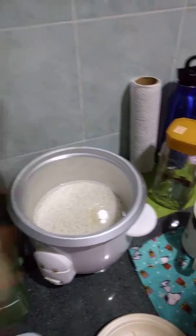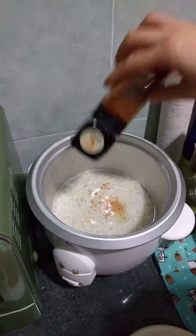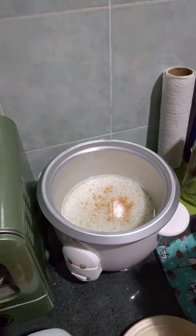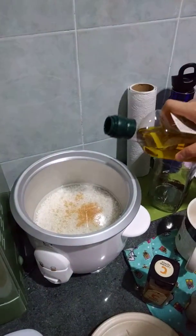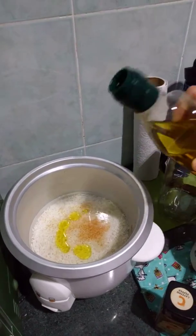Then we put some cayenne pepper. A bit of olive oil. Is this enough? Look at that — that's good.